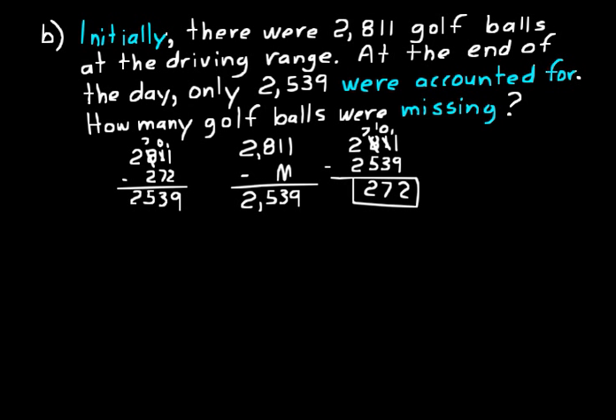Some key words and phrases to highlight: 'Initially' tells you there's a starting amount — you'll be adding or subtracting from it. 'Were accounted for' means a result — that's your difference in the subtraction problem. 'How many were missing' tells you where the unknown value goes. On these word problems, read them through once, know they'll follow an addition or subtraction pattern, look for key words to set up the algebra equation, and then find the missing value.